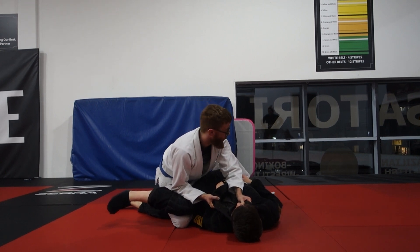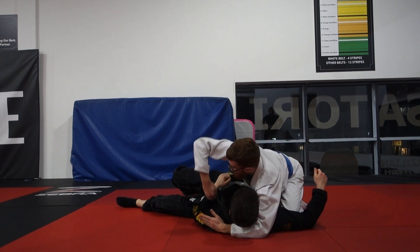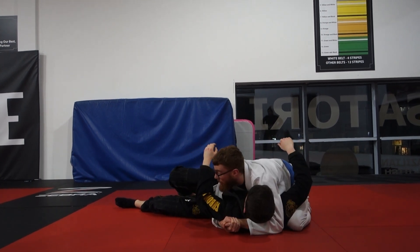For the person on top, nice and easy, we can just start to move into our side control again — under his head, under his arm, sitting back onto our heels.